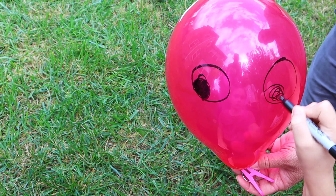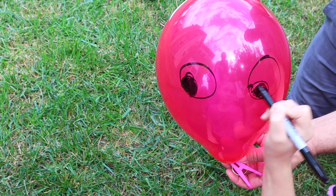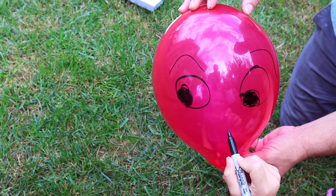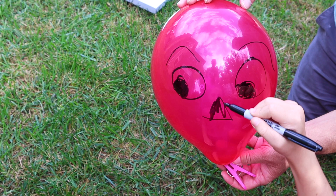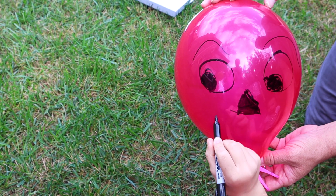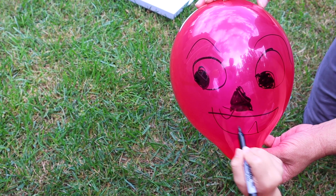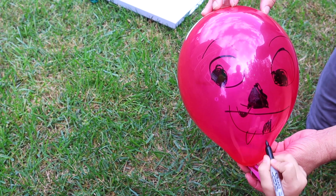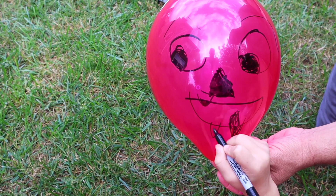Then you can just draw on your ghost face. You can draw these on while they're flat if that's easier, but I've found when you do that and then blow up the balloon, the drawing gets so faded that it's hard to see. So it's much more vivid if you draw on it once it's already blown up. Just be careful not to drop it, especially if you're outside because they will pop on the grass — which is why Elena now has a red balloon.